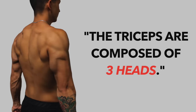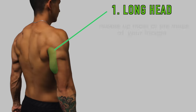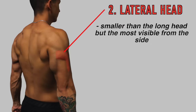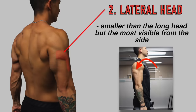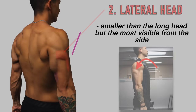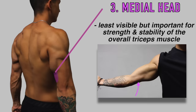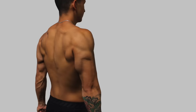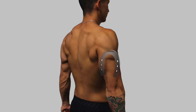For those who are unaware, there are three heads. There's the long head, which is responsible for most of the overall mass of your triceps and is located towards the back of your arm. There's the lateral head, which is smaller than the long head but is the most visible from the side. And lastly, there's the medial head, which is the least visible of the three but still plays an important role in triceps definition and in providing stability and overall strength. When well developed, these three heads collectively form the distinct horseshoe shape that symbolizes a well-developed tricep.